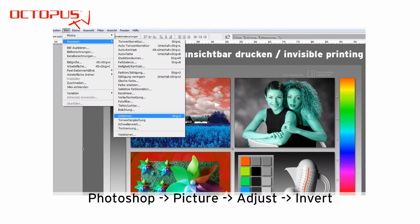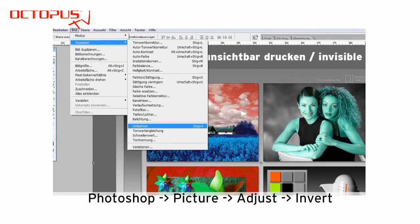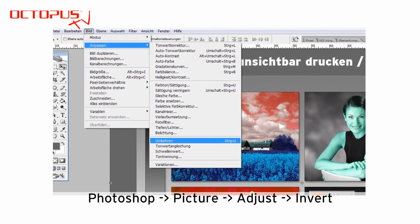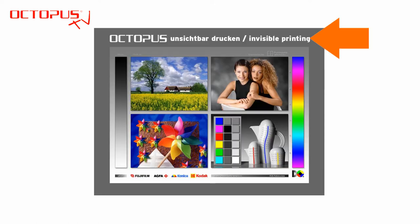The second necessary adjustment is to invert the picture into a negative version of the picture file. The navigation in Photoshop is: Picture > Adjust > Invert. This adjustment is mainly due to the distribution of the invisible printer inks in the inkjet cartridges inside the printer. And this is how the inverted version of the picture file looks.